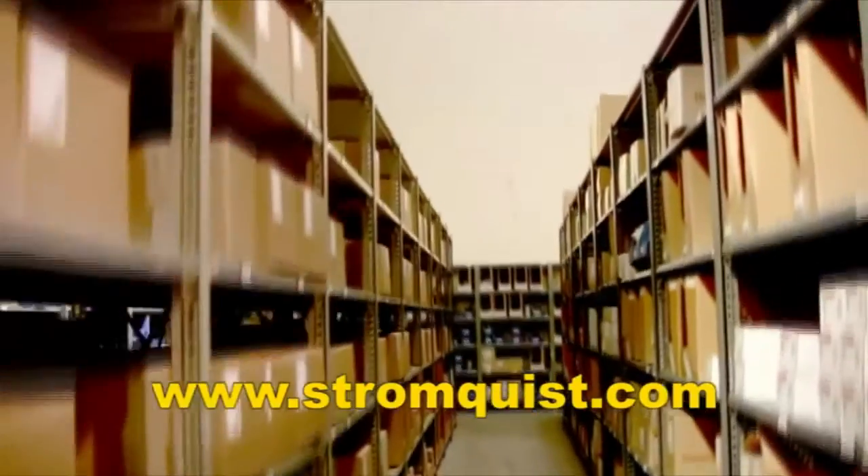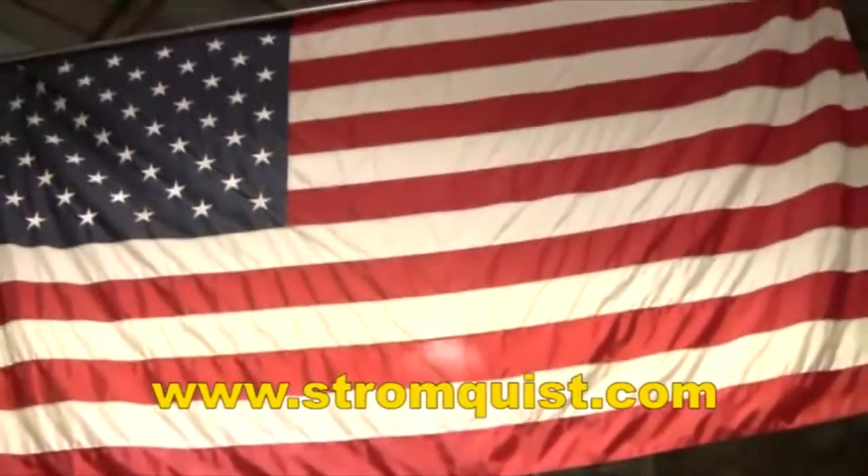My brother and I are committed to providing our customers with great products and great service. With over $2 million of inventory between our Georgia and Florida locations, an easy-to-use online ordering platform, same-day shipping, and a factory-trained team of controls experts to answer your questions, Stromquist and Company continues in its tradition of offering great service and great products. If you need to control it or measure it, Stromquist and Company has a control solution for you.